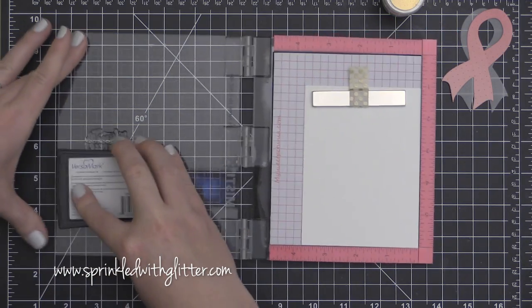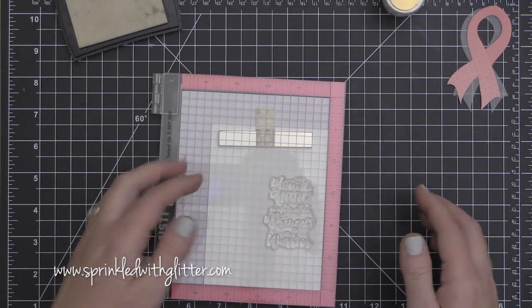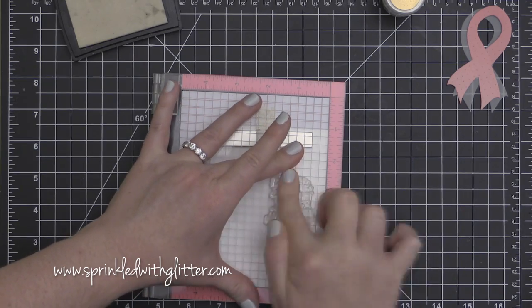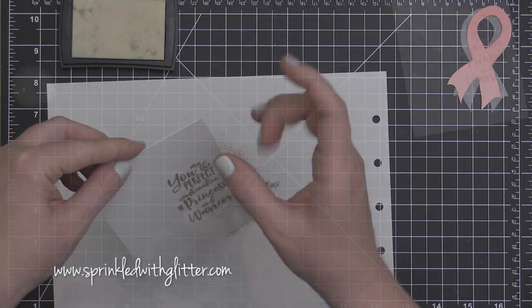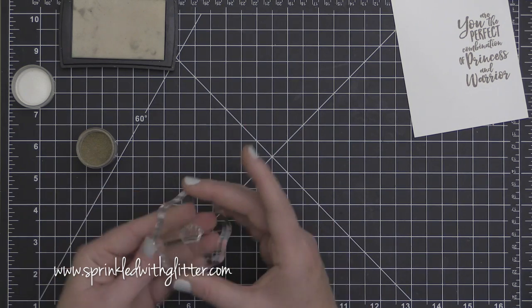Now I am taking this beautiful sentiment — it says 'you are the perfect combination of princess and warrior' — and I'm going to heat emboss it onto my card front. I've prepped the surface using a little EK Success powder tool. I've stamped the sentiment in Versamark ink and then I'm covering it with some WOW Rich Pale Gold ultra fine embossing powder.